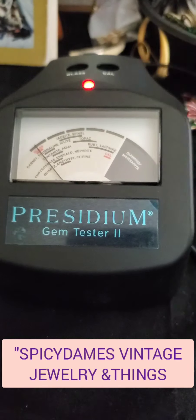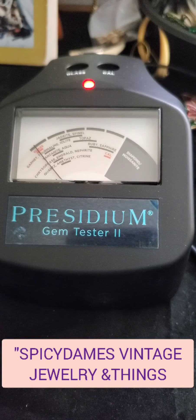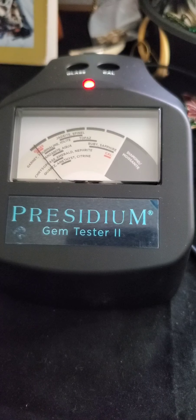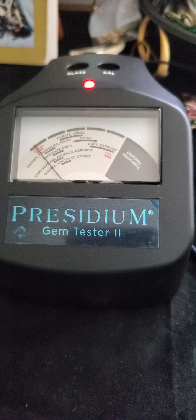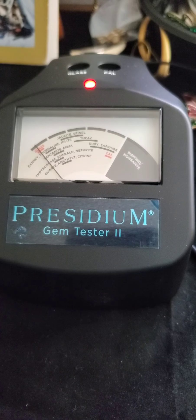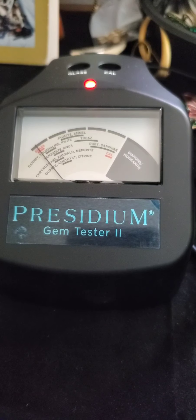Hello, Spicy Dames here from Vintage Jewelry. I am following Dragonfly Breeze Resell Journey's directions on how to calibrate this Presidium Gem Tester 2. I've been trying to do it over and over, but it's taken me forever.